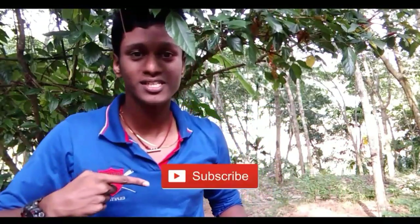Please subscribe to our YouTube channel. Please subscribe and click on the bell icon. Please upload the latest notifications. Friends, let's get started. Let's go!